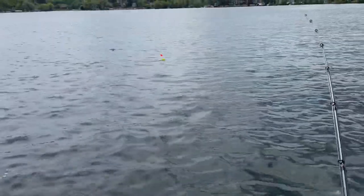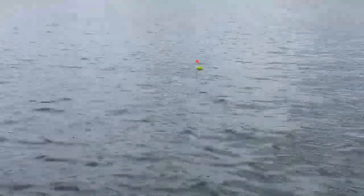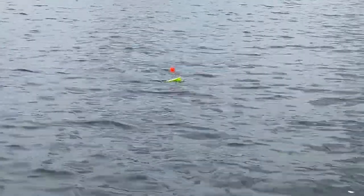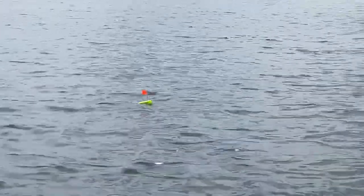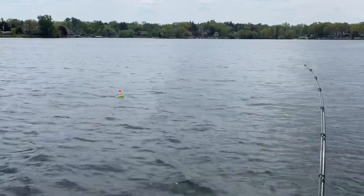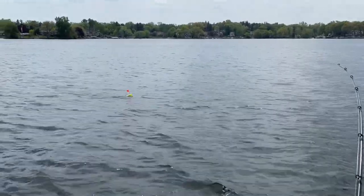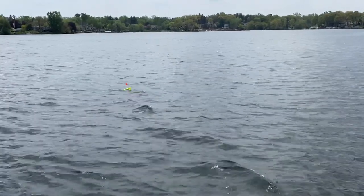There it is outside the boat — that baby pulls through real nice. I mean, I have yet to have an issue with these. I've fished a few trips already with them, and so far I'm impressed. These are the Cabela's Advanced Angler trolling planer boards.